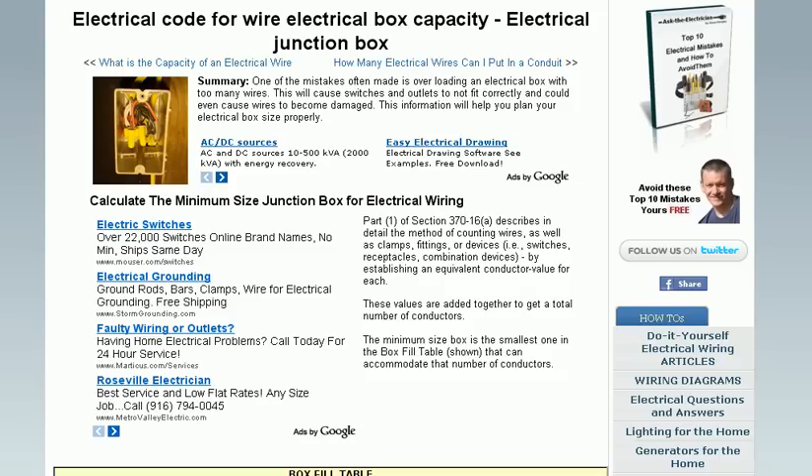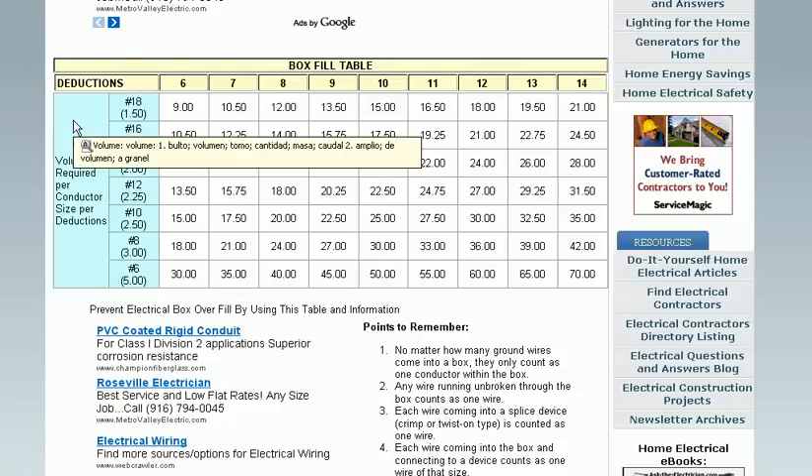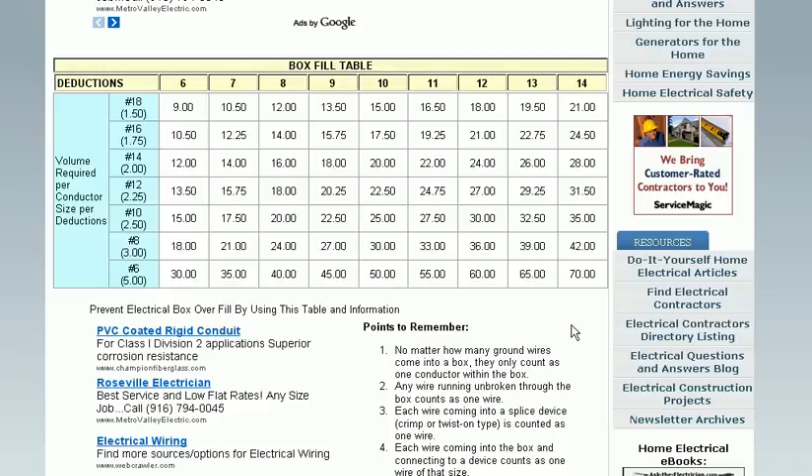This page has information about the electrical code as it pertains to wires found in electrical junction boxes. The box fill table shows you the number of wires allowed for different sizes of boxes — in cubic inches — that are necessary to accommodate a variety of wires of different sizes.